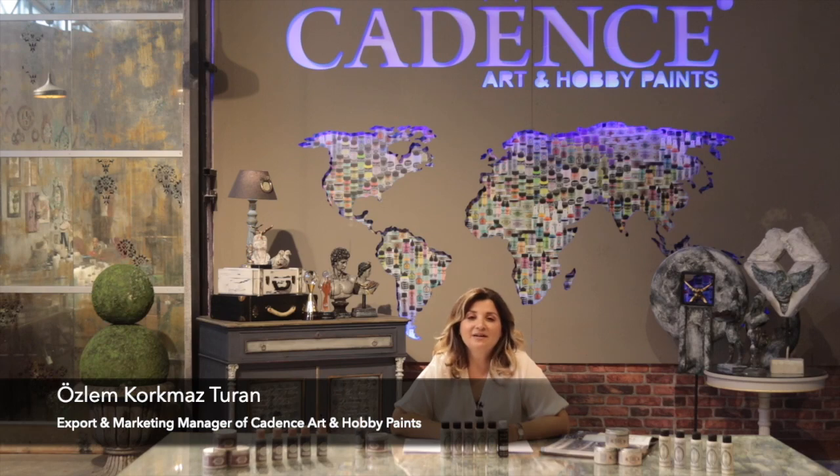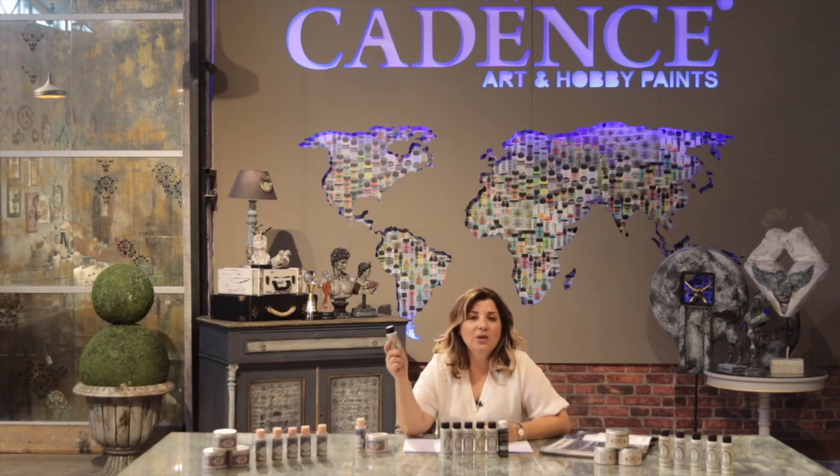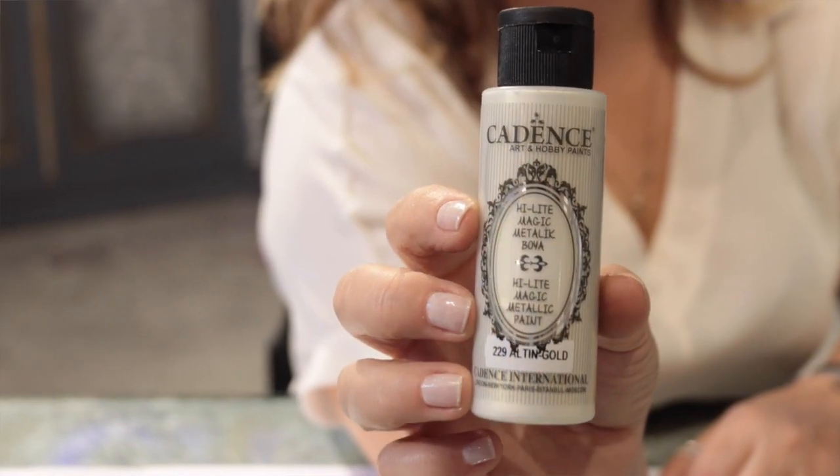Welcome, it's me Özlem, the Marketing and Export Manager of Cadence. In this video, we are going to talk about the Highlight Magic Metallic Paint.